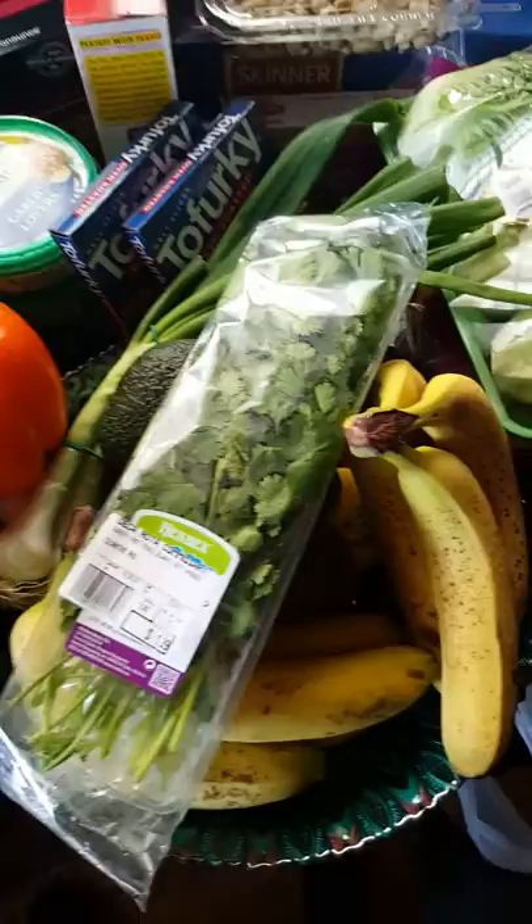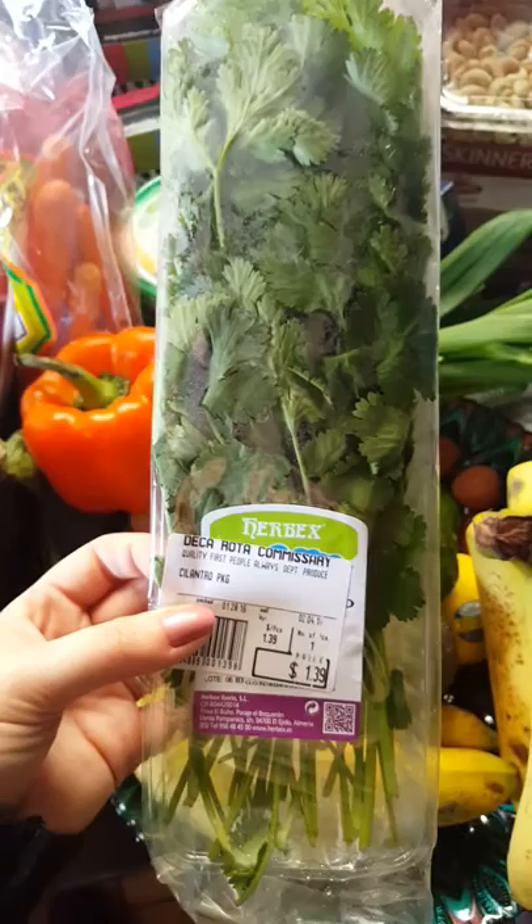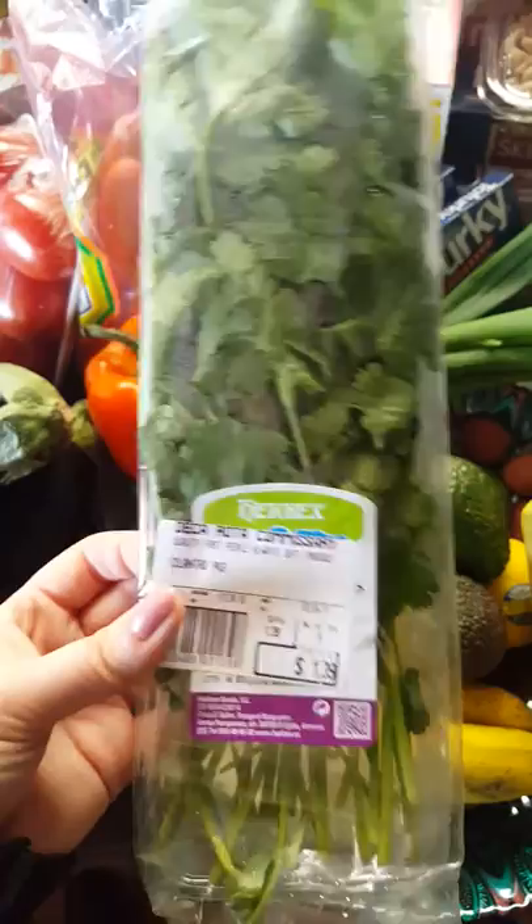I think I'm going to try and make that peanut Thai noodle thing from Tasty on Facebook. I generally can never do the Tasty recipes because they're all filled with meat and milk and cheese, and I try to stay away from that. This one doesn't have it, so I'm kind of nervous, but it'll be exciting. My husband will like it a lot.